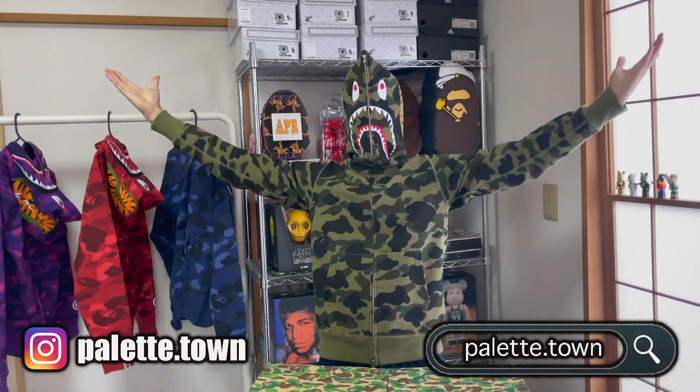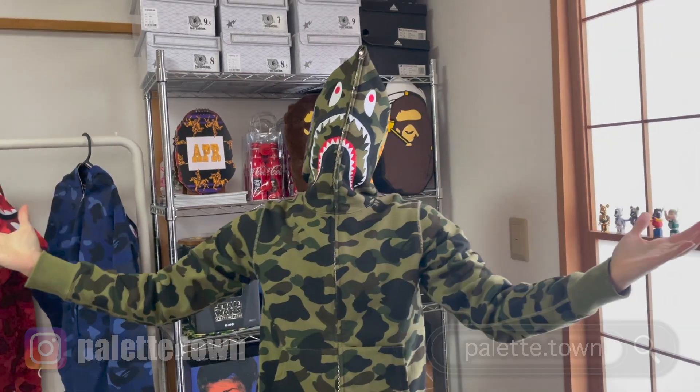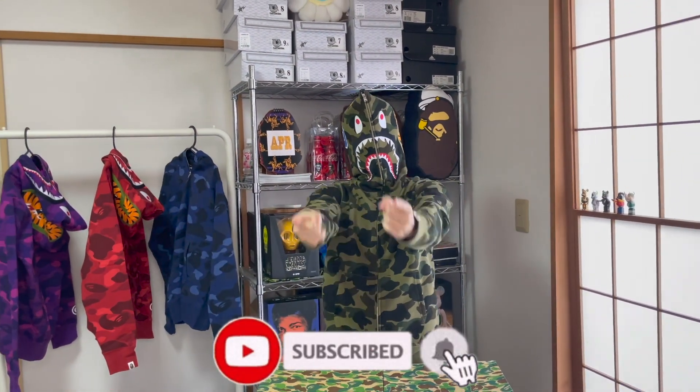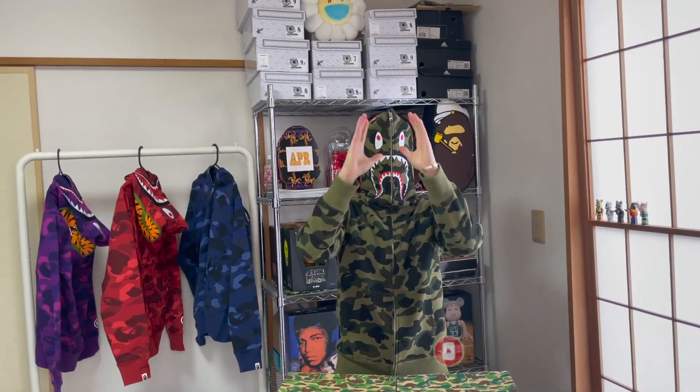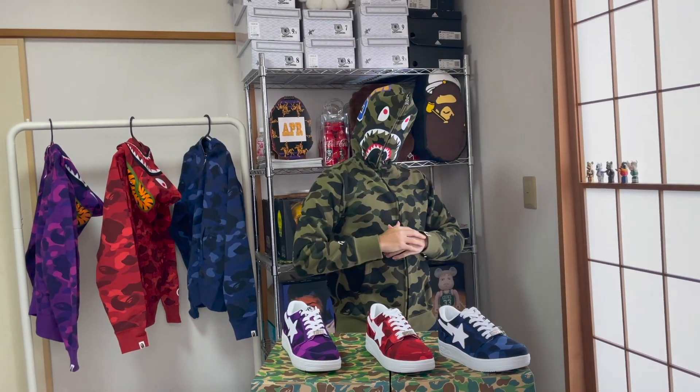What's going on? It's Bapetown here with another video. As always, don't forget to like and subscribe to get all the information on the latest vape. Let's get into the video. Today, we're going to be looking at the Color Camel Bapesters.